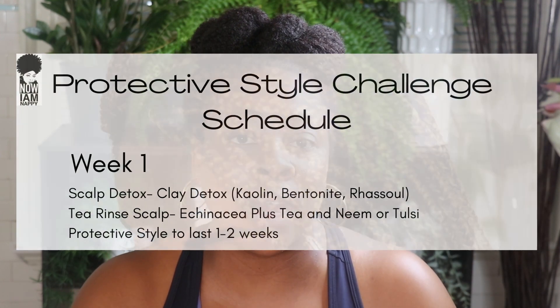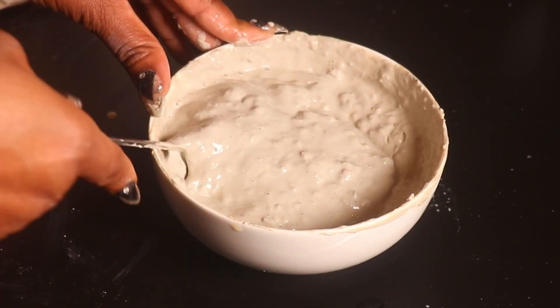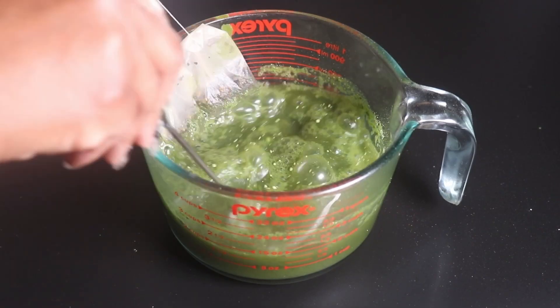So this new report to me was sad but not shocking. Let's focus on getting natural ingredients on our scalp while we detox our scalp for week one of our Protective Style Challenge. We'll be doing this clay mask here and then we'll follow it up with a scalp care tea. So let's wash our hair, get started and chat about this new news.